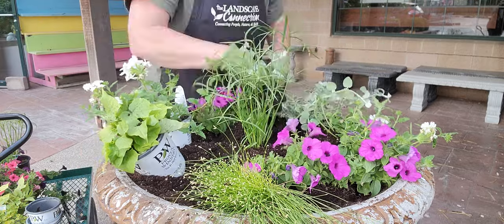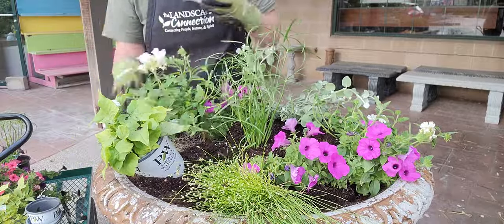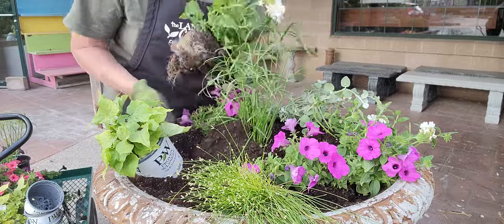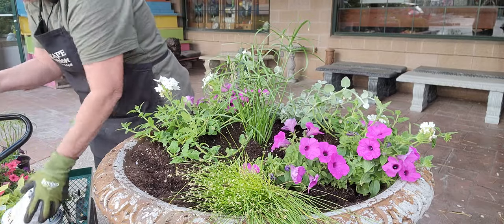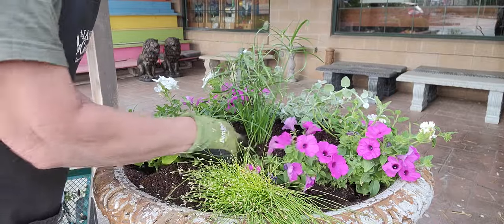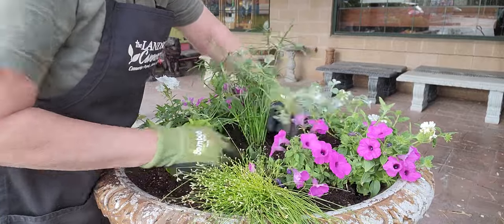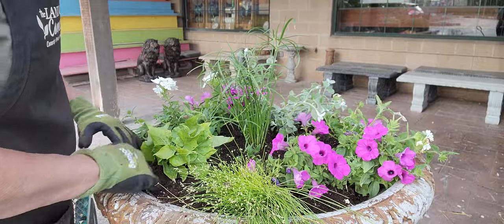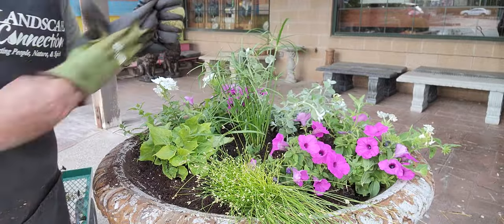I love the helichrysum - that silver foliage is so beautiful. I'll tease the roots out a little bit; I only do this if they are really root-bound, otherwise I just plop them right in. Then I put my Superbena in and my potato vine. There we go - I'll water it in. I've got my dirt about a half inch below the lip so that when I water it, it stays in the pot.